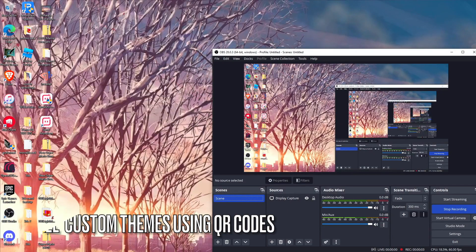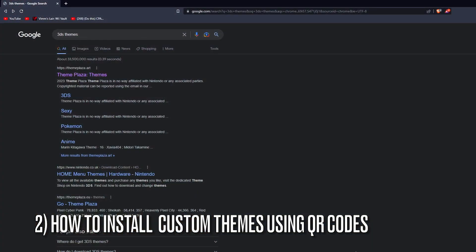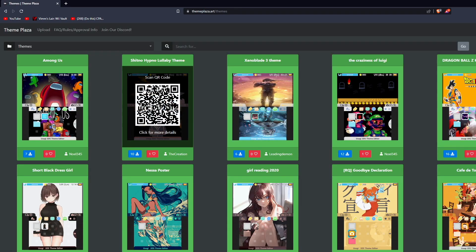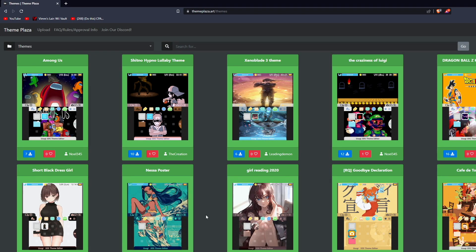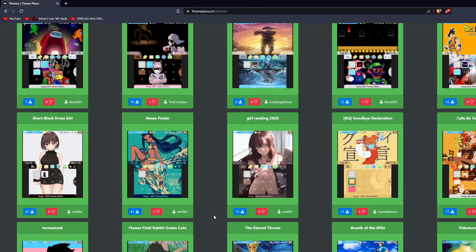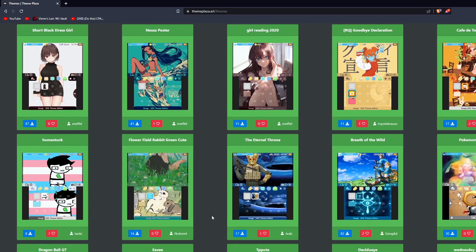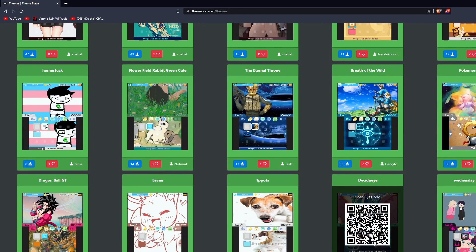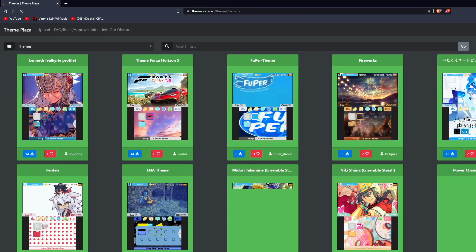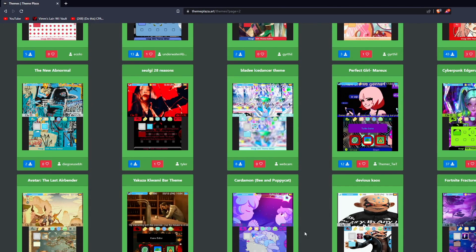Now on the PC, I'll show you how to install 3DS themes by going to Theme Plaza, which is where you grab QR codes for your theme and scan it using Anemone on your 3DS. Some of these themes will have music and some won't, so of course you can pick whichever ones you want.